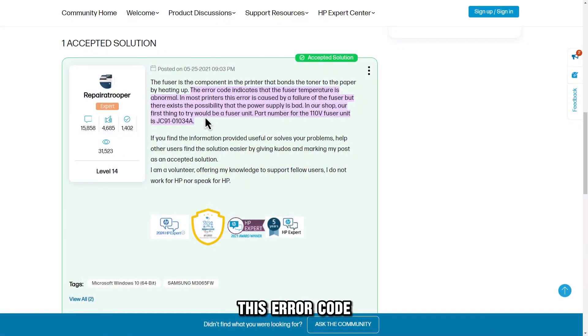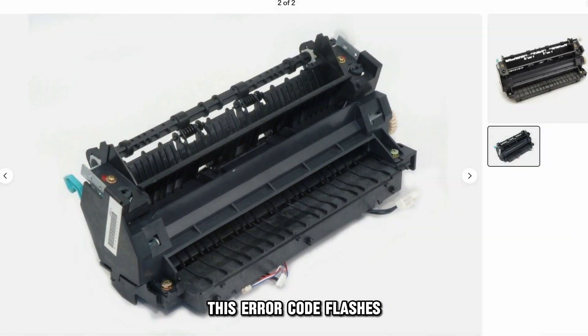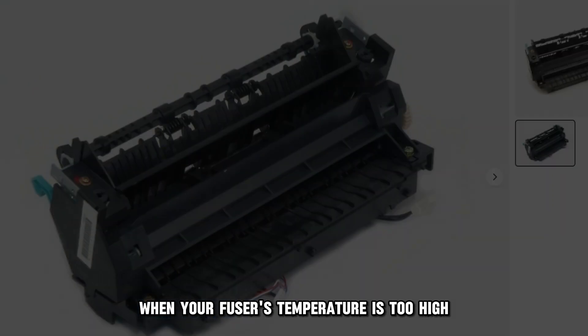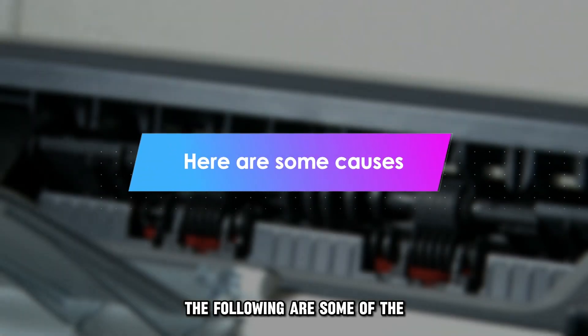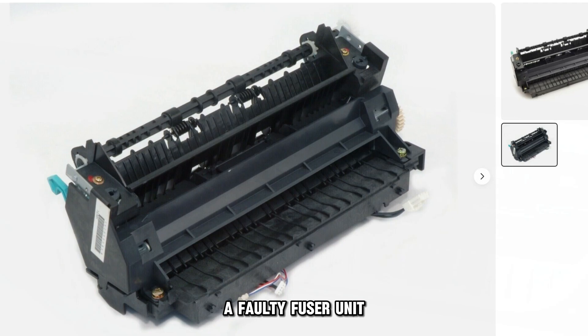This error code indicates a problem with your printer's fuser unit. This error code flashes when your fuser's temperature is too high. The following are some of the common causes of this error code: a faulty fuser unit.